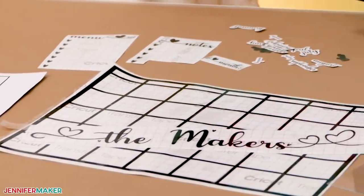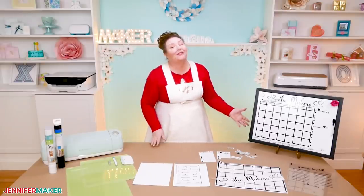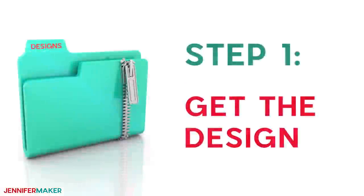Let me show you where to find the designs, then I'll show you how to personalize, cut, and create your very own whiteboard. Step one: get the whiteboard design.